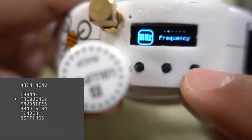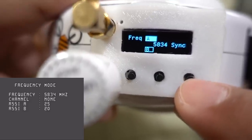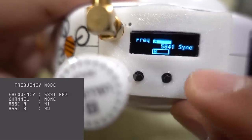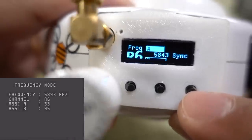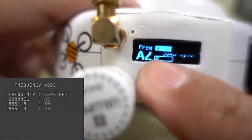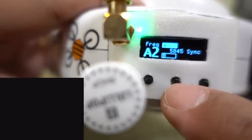You can go to frequency mode, where you can actually change the frequency one by one — say 1534, 1535, et cetera — if you want to use a specific frequency number. For example, if your video transmitter is drifting and not actually on a known band and channel, you can use this. You don't usually use this mode very often.